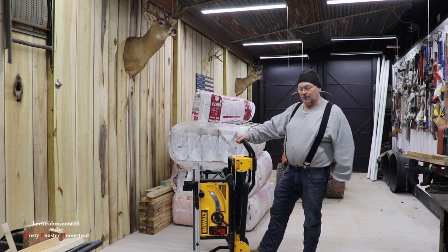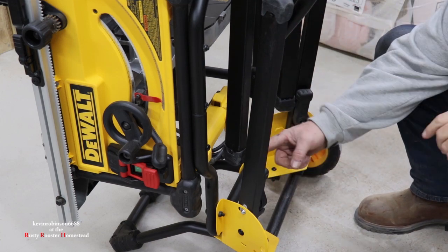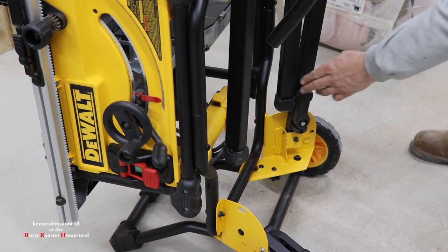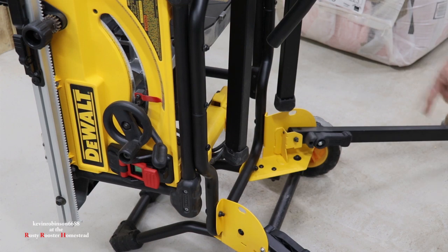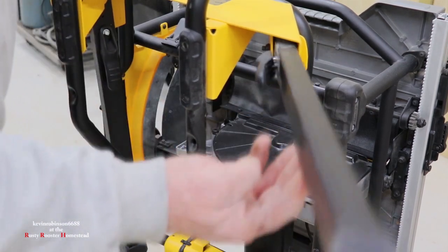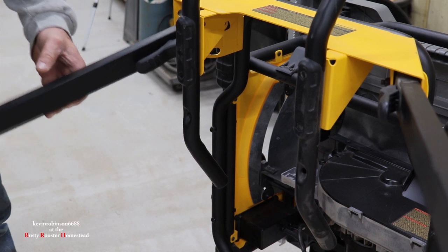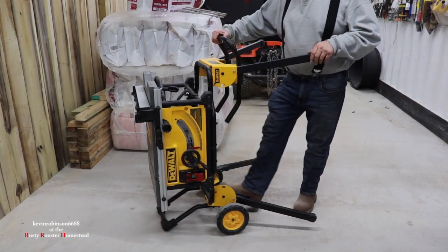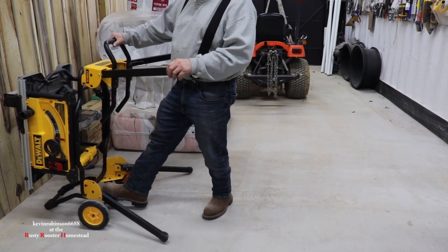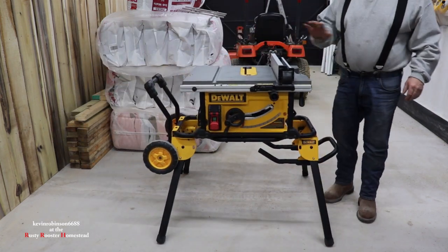Let me show you how the setup works. We start with the bottom legs — there's a lever on each side. Just push down on the lever, pull your leg out, and wait for it to snap. Do the same thing with the other side. Then for the top legs, push in, pull out, let it snap in. Once all four legs are out, put your foot down on the bottom axle, push it back, and pull it up. Pretty simple — the table saw is set up and ready to go.